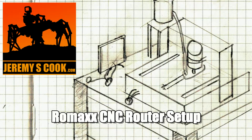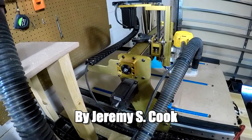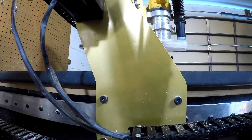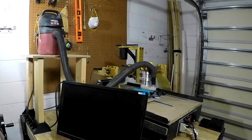Hi, my name is Jeremy Cook, and today I'll be showing you what goes into setting up a new CNC router. You may have seen one of my previous videos, but I recently upgraded to a much larger device by Romax, with roughly 10 times the cutting surface. In this video, I'm taking the lessons I learned on the little router and applying them to my larger device.